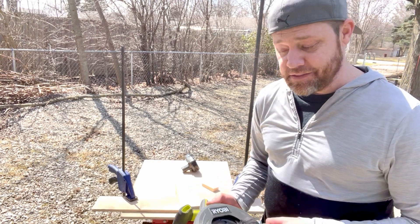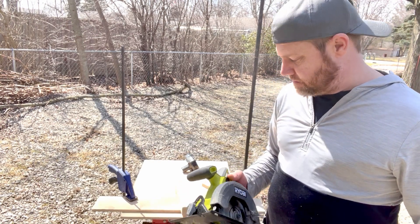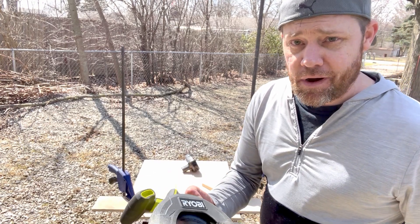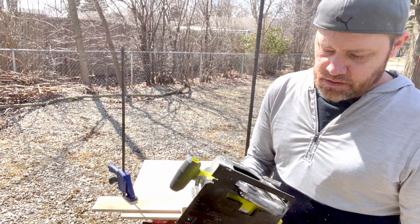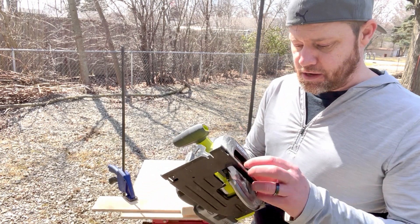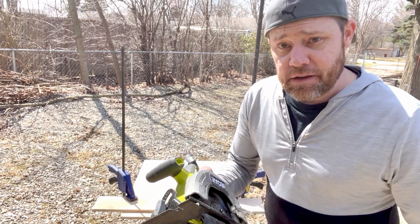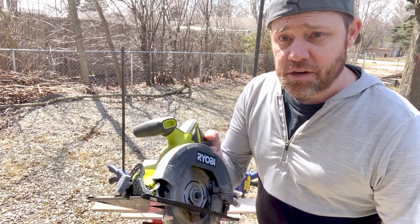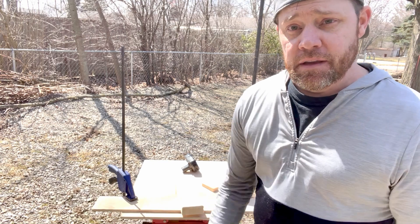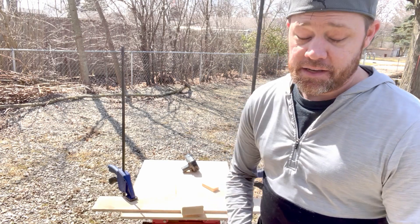The only other con I can think of is it's got kind of a weird noise to it — a rattle. Some Amazon reviews mentioned that, but it's not really that big a deal. It works fine. Maybe just grease the spindle or change the blade out and reinstall it — that might solve the problem. All in all, it's a great saw. Be sure to leave any comments below, like and subscribe, and as always, thanks for watching. See you guys.